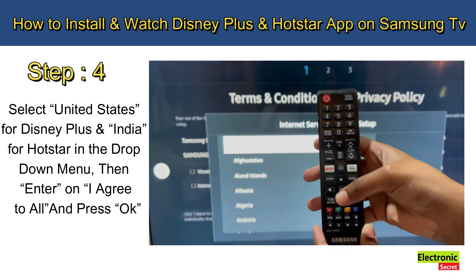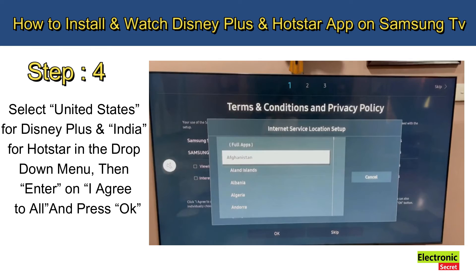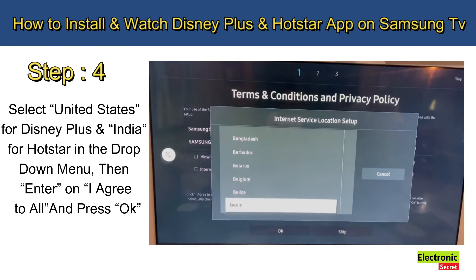Step number four: select United States for Disney Plus, and India for Hotstar, in the drop-down menu. Then select 'I agree to all' and press OK.